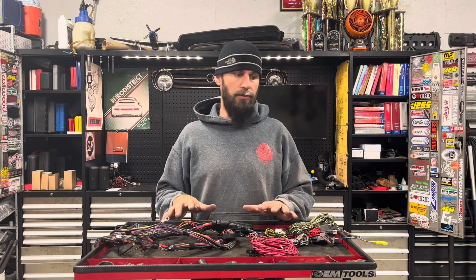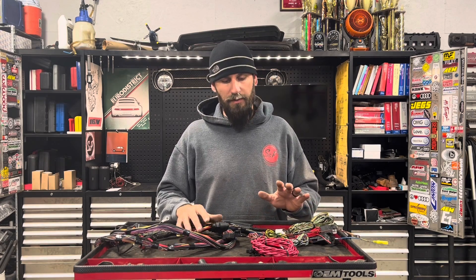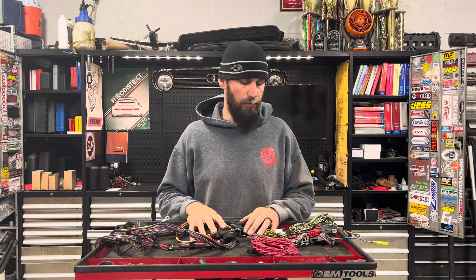Hey guys, I'm going to do an overview on a harness that you would be getting back from us. This one happens to be a 24 valve, for a Mark 1 installation. It's going to be really similar as far as your connections that you have to make inside the car as any Mark 4 swap harness — so even a TDI, it'll be very similar. If this doesn't exactly cover your swap, it's going to be real close, and if it's missing something, you're always welcome to message me or email me and I'll try to get you through your questions.